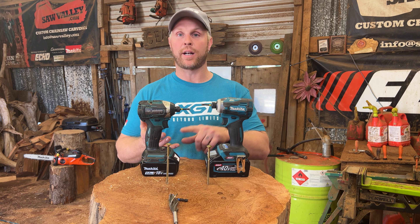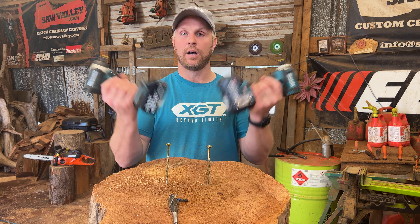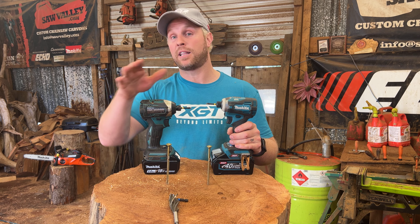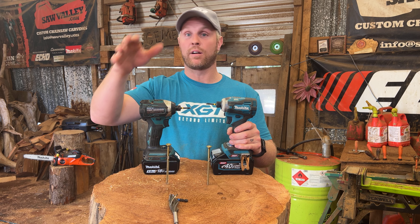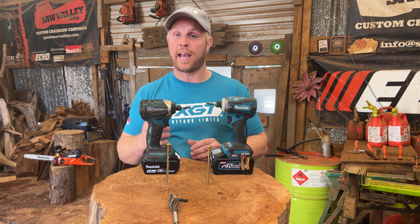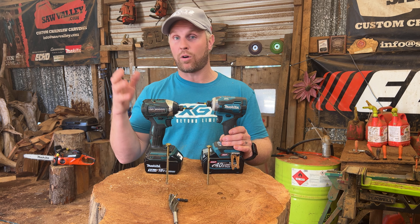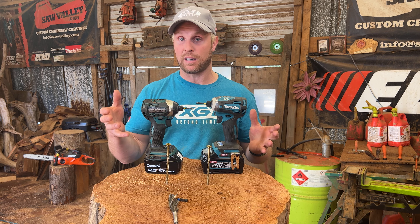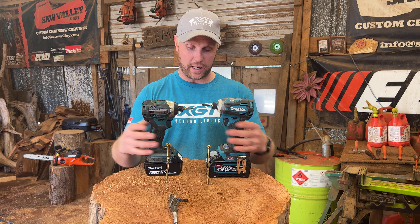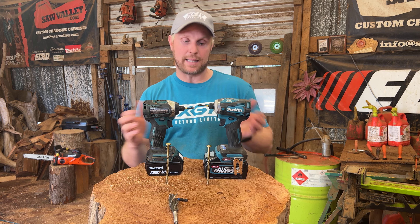For me, Makita makes the best tools for carving — the best die grinders, finger sanders, angle grinders, basically everything. Cordless is the way of the future. I fought it, and I still think the GD800 die grinder has more power than the battery version, but the battery is really handy and that's where things are going. I couldn't imagine using a corded drill anymore. You pay for what you get, so let's test these out.